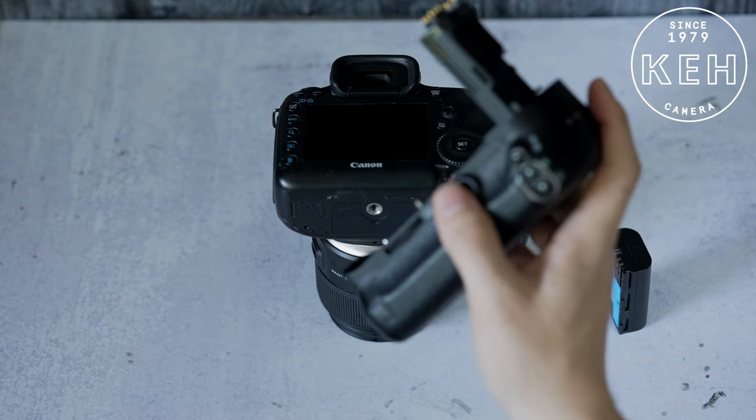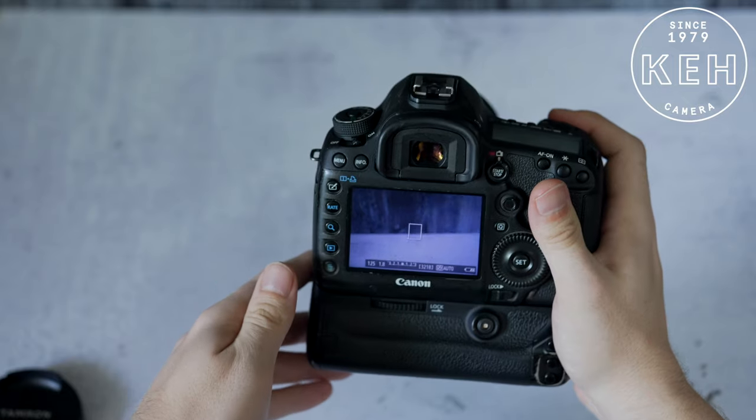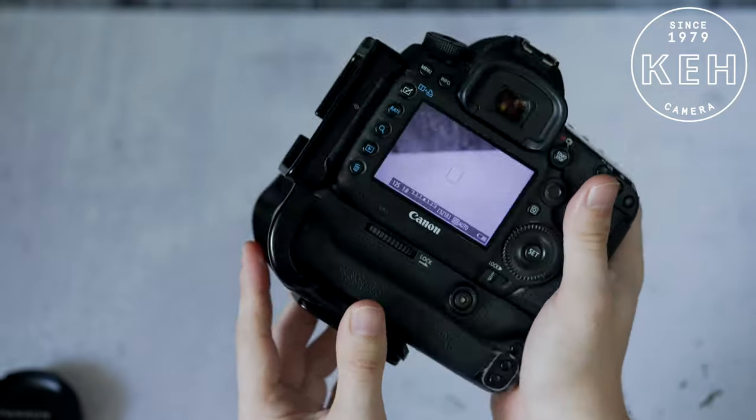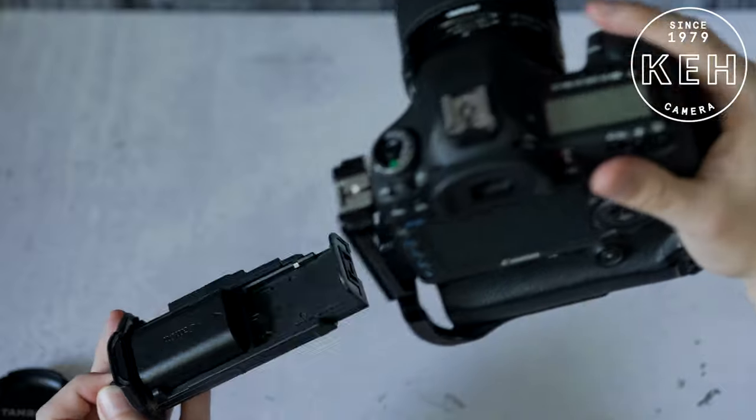Pretty cool. And if you like to use a battery grip when you shoot in order to double your shooting time and give yourself a vertical grip when shooting handheld, many of these setups have their own L-Bracket as well. And yes, they still give you access to the battery door.